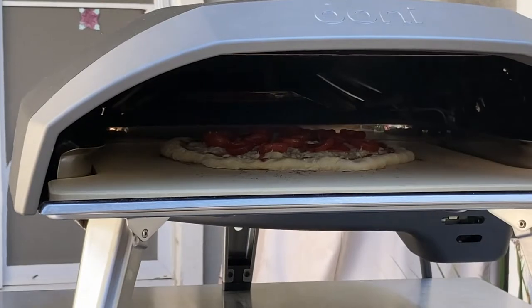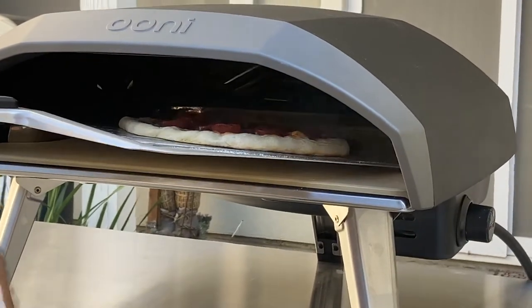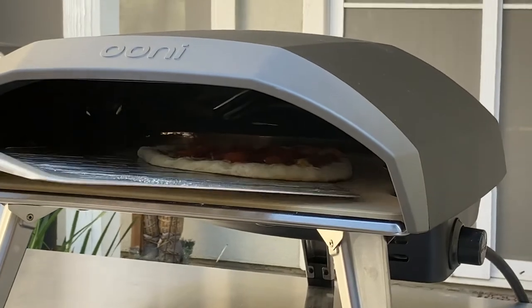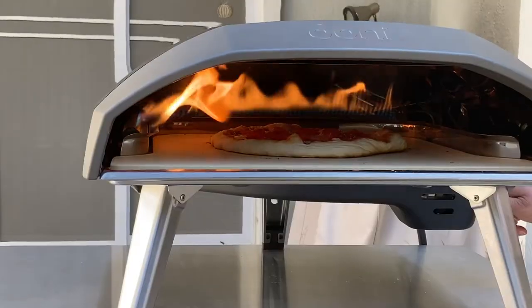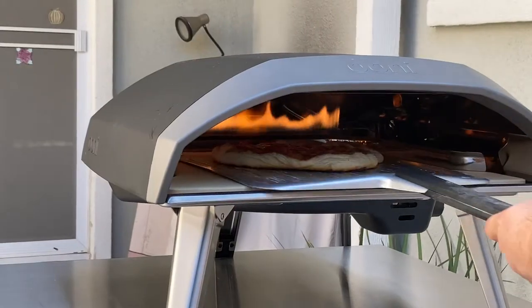The pizza is now ready to go. Now it's time to cook the pizza — this oven is gas powered. Here it is in the oven; gotta flip it around, then flip it again.